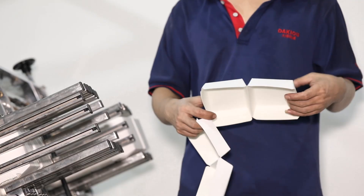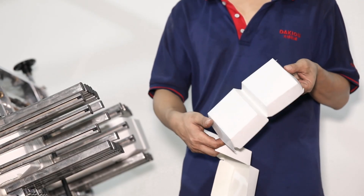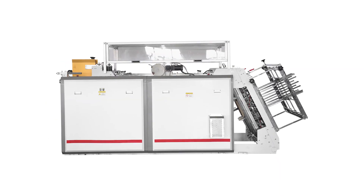This machine can be produced by one line output and two line output, depending on your requirement.